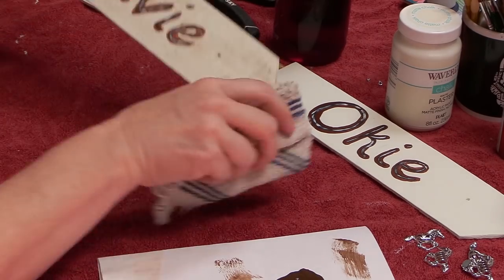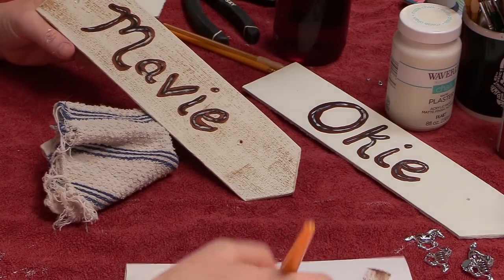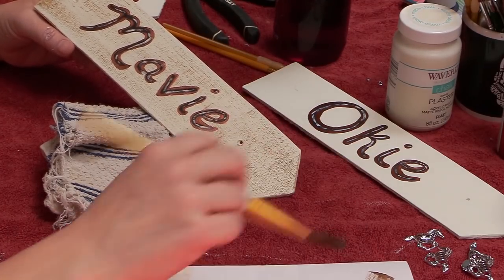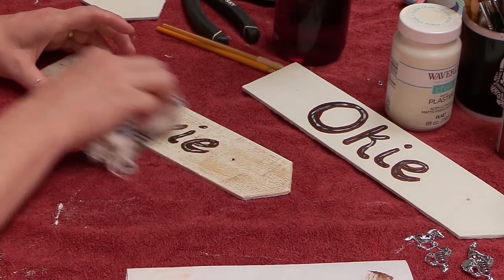Hello, my equestrian friends, it's me Lisa, the Budget Equestrian. Welcome back to another video. Last week I made a video using dollar store decorations to make some cute homemade stall signs for my friend Linda. I already have enough stall signs for my horses, so I figured it would be something fun to make for someone else, and she was really surprised. When I bought that decoration from the dollar store, I actually bought two of them, so I decided I was going to make some nameplates for myself.